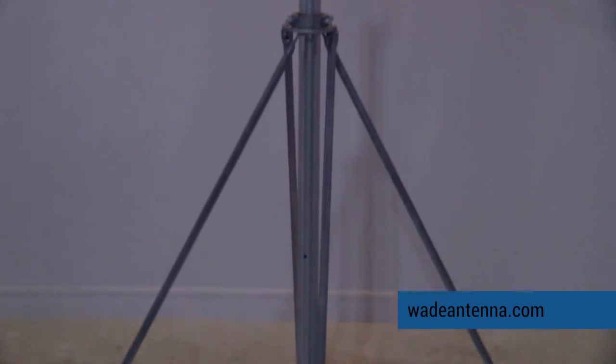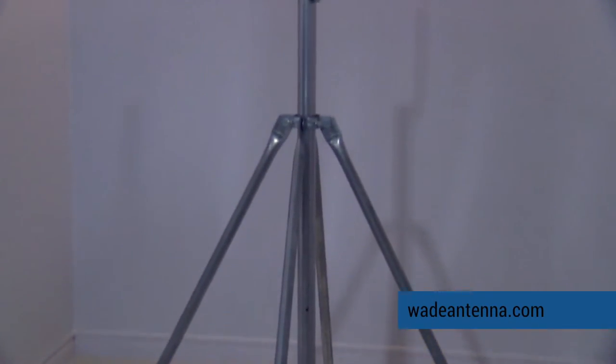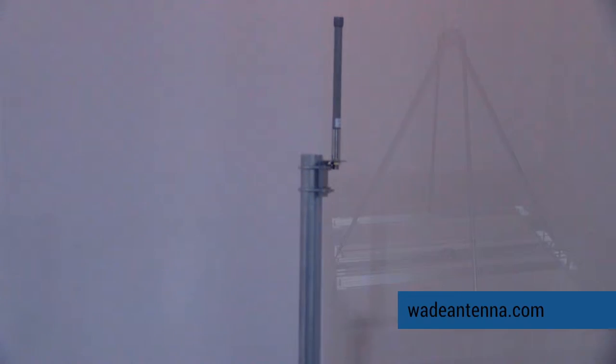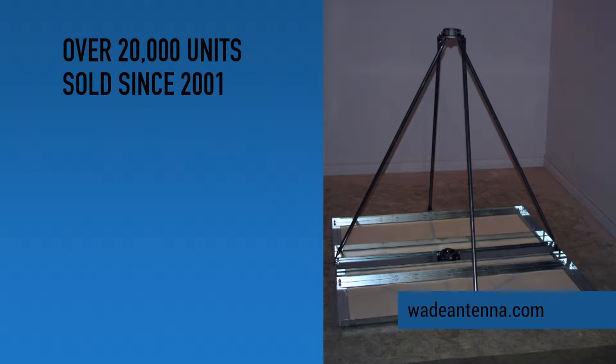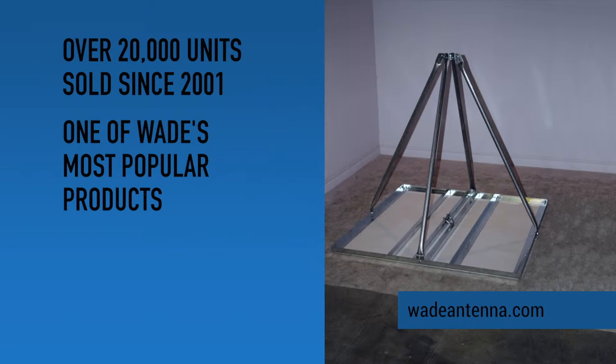Wade Antenna's non-penetrating roof mounts, or NPRMs, are a top seller to wireless internet providers, municipalities for wireless networks, two-way radio communications, schools, and more. The NPRM has sold over 20,000 units since 2001 and has quickly become one of Wade's most popular products.